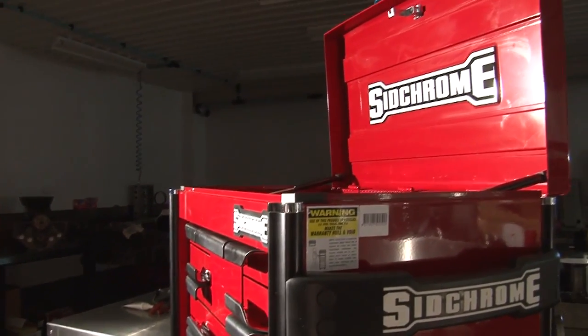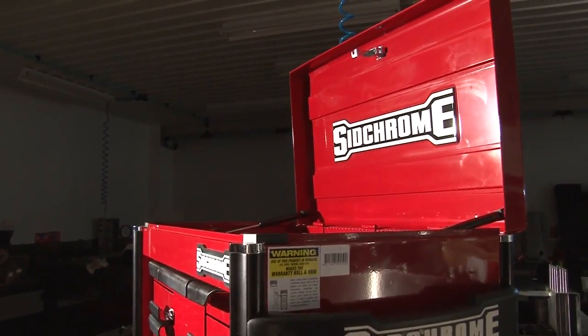So there you have it — a brief rundown on SidChrome's top of the range 10100 toolkit. They're over 500 pieces. As you start to use them, you'll see the innovations they have in the tool design, the design of the inserts, the toolboxes, the kits. It's all just so modern, so new. Easy to use.